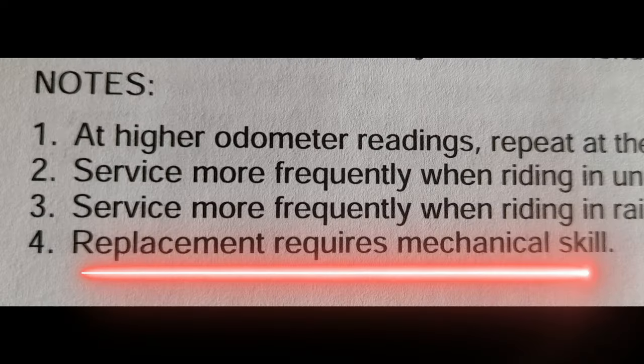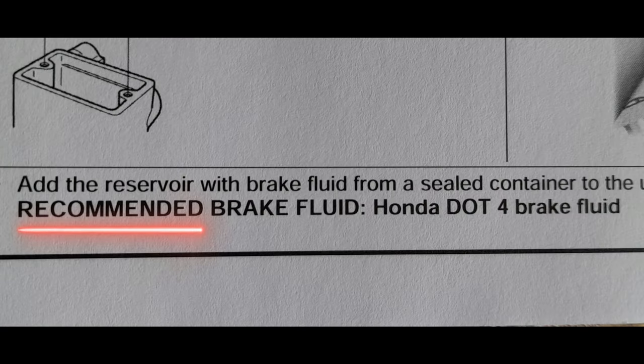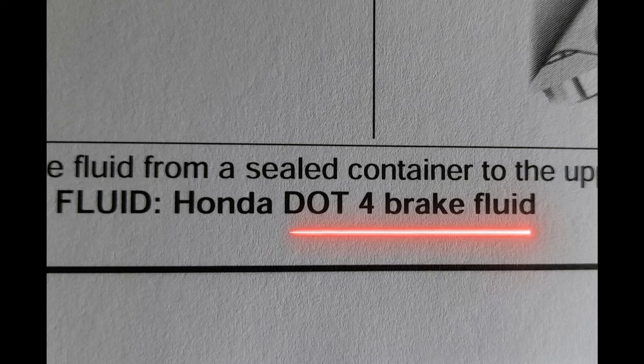Note 4 — what does that mean? Replacement requires mechanical skill. In the service manual it says Honda DOT 4 or DOT 3 brake fluid.